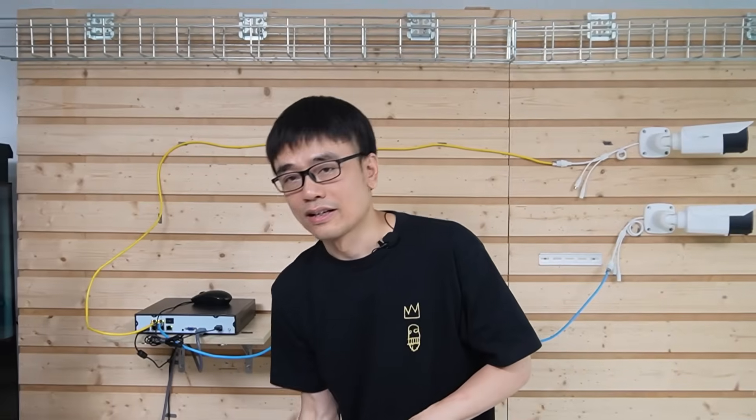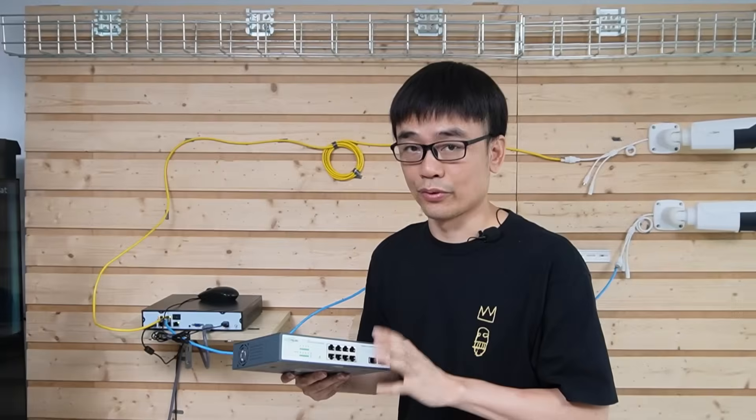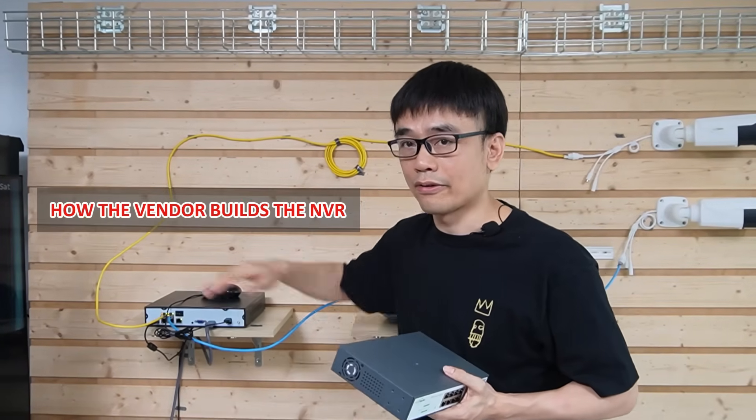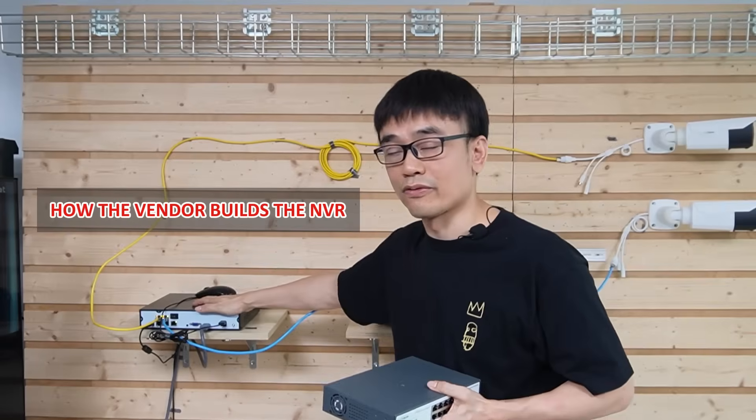There's one more question: can we use a PoE switch to work with this PoE NVR? It depends — it depends on how the vendor built the network video recorder.